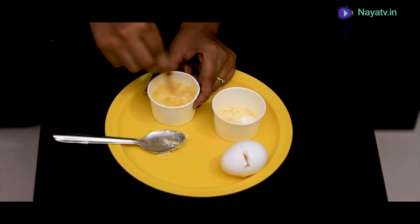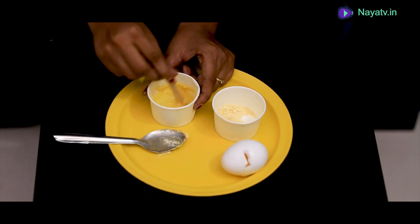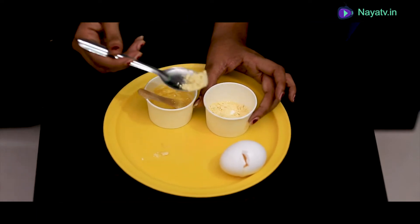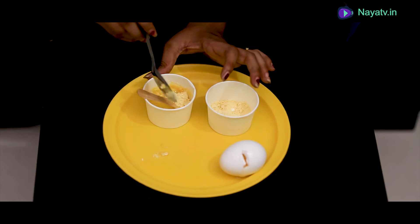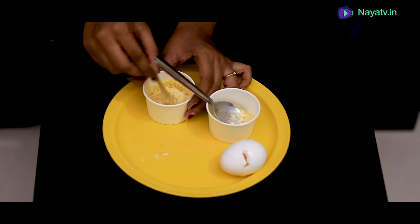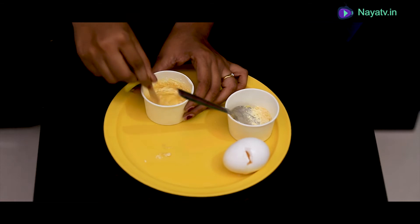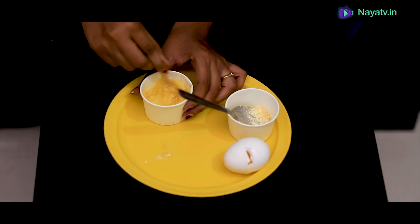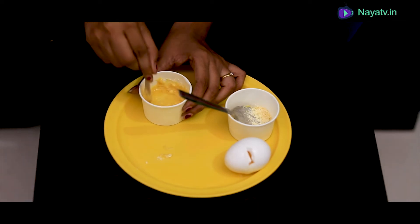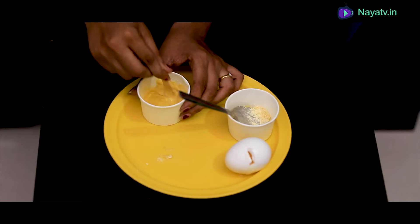Let's mix it in full. Keep the egg white and mix it in as well. This is easy to mix. You can mix it for at least 3 to 4 minutes. Mix it in fully with the egg white, mix it in with the mask — mix it like that.